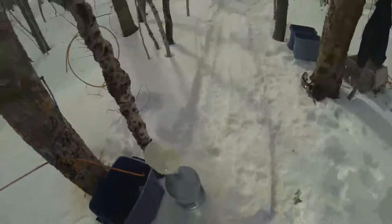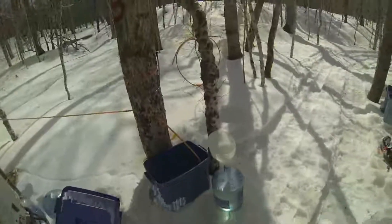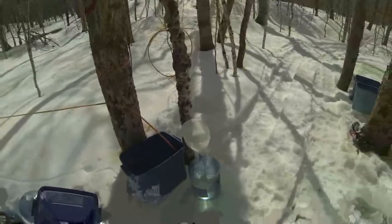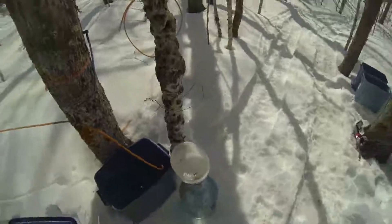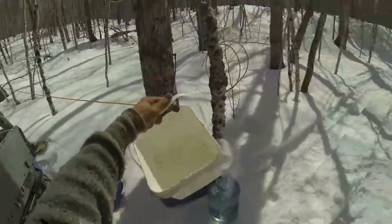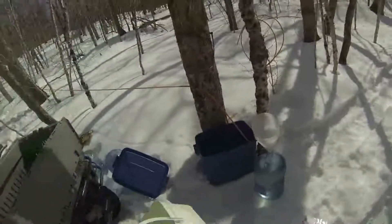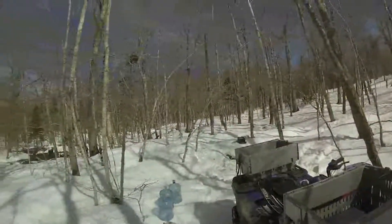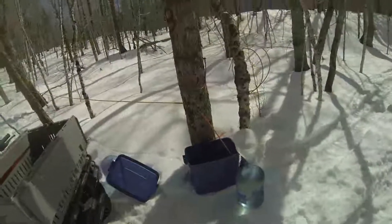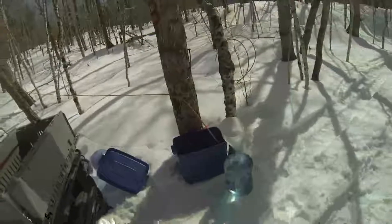I won't overfill them, otherwise on the way out they'll splash back and forth and spill out. Three of these buckets here make up about one water bottle — six liters. I have catchment areas all through here with these tote boxes, and I will visit them once or twice a day and take the sap out.